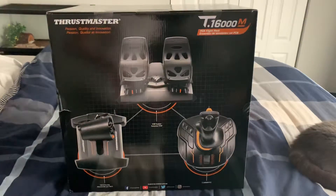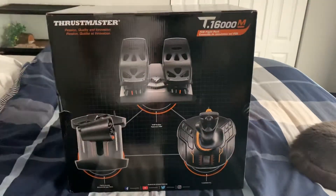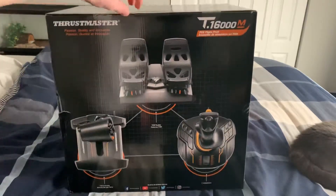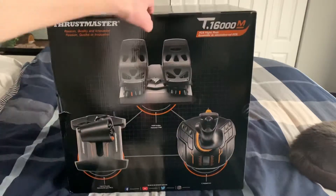Hey guys, so it's actually the same day I'm filming as the Honeycomb Yolk unboxing video, but today I have the Thrustmaster T16000M Flight Pack, which is actually sold out on Amazon, so I'm glad I got this for Christmas and I'm very thankful for it, like I said, the Honeycomb Yolk.